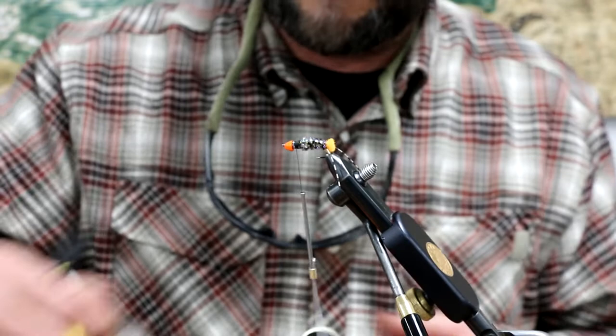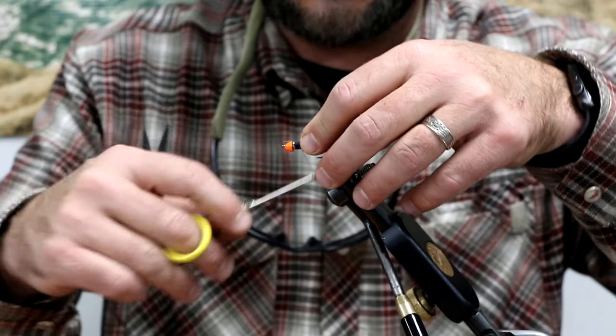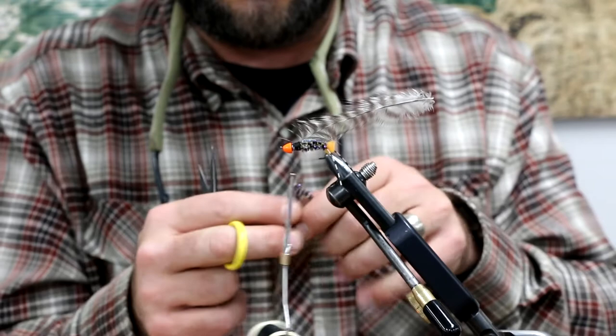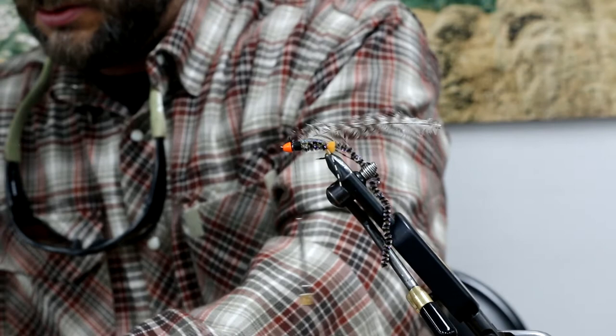Next we're going to tie in our hackle — I've got a pretty big webby hackle. Come up a little ways here because I want to make sure we're grabbing some of the longer fibers. Tie him in. I've tied these where I've dubbed the thorax if you guys want to do that — it adds a little different depth, or maybe use a different color chenille. You can do whatever you want.